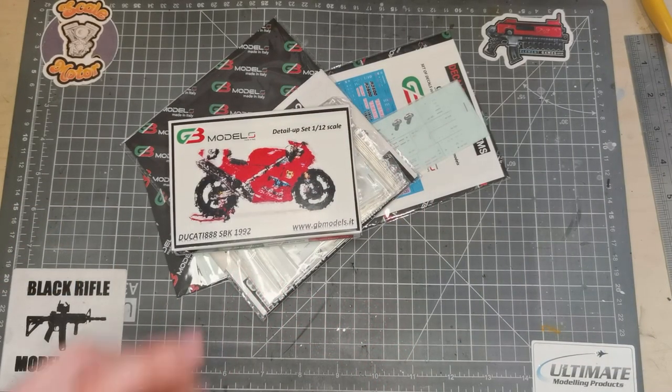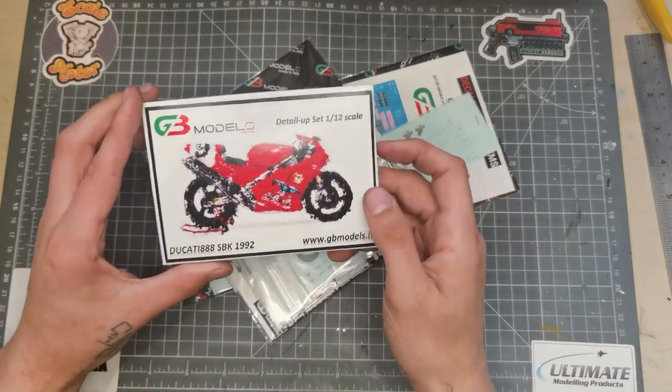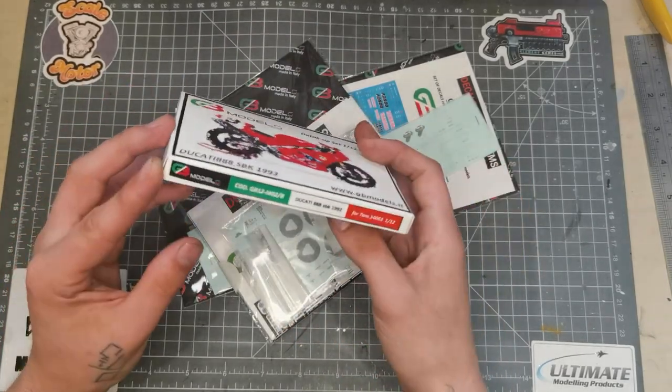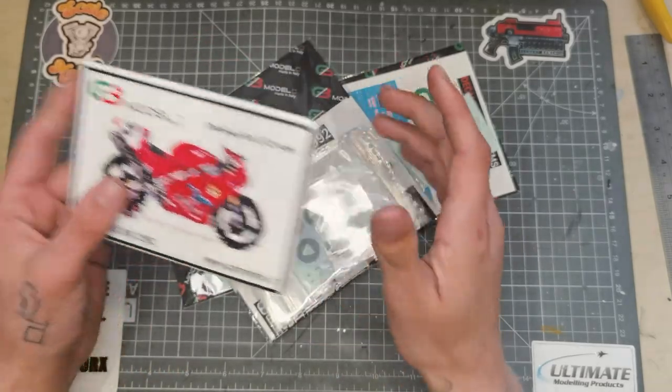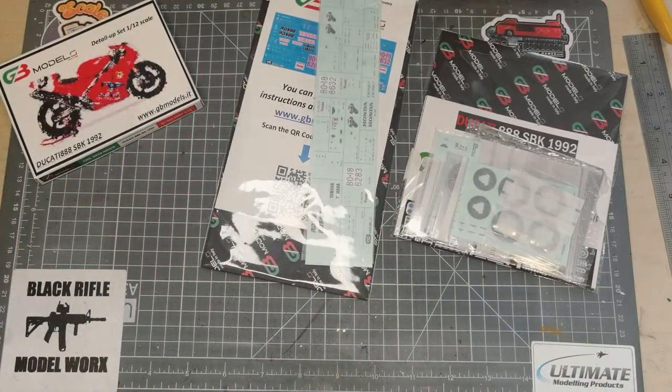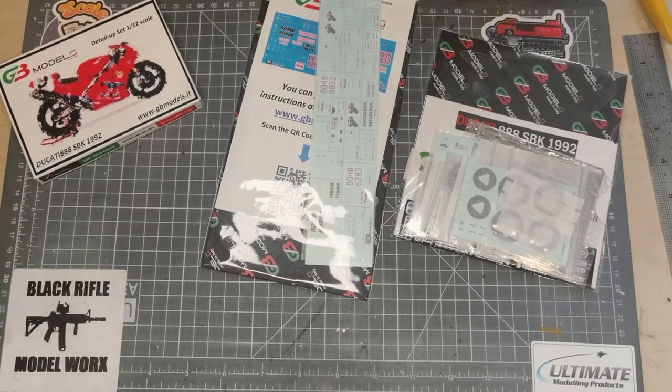I thought I'm definitely going to have to get that. It's something I'm going to look at video building in the near future. I've got a couple of bits and bobs I'm thinking about building next, so we'll see. But today we're just going to take a look through the box. These guys came in the post today from GB Models in Italy and I've been looking forward to these for a while.